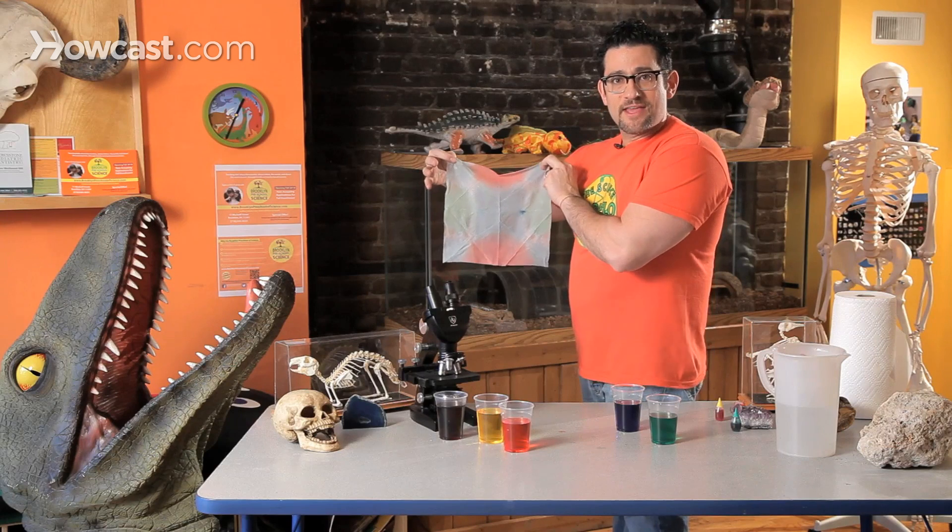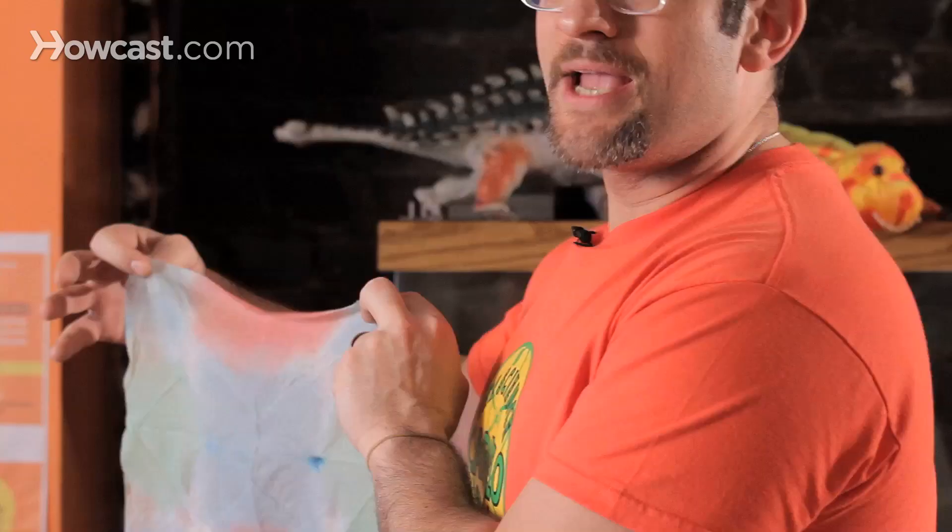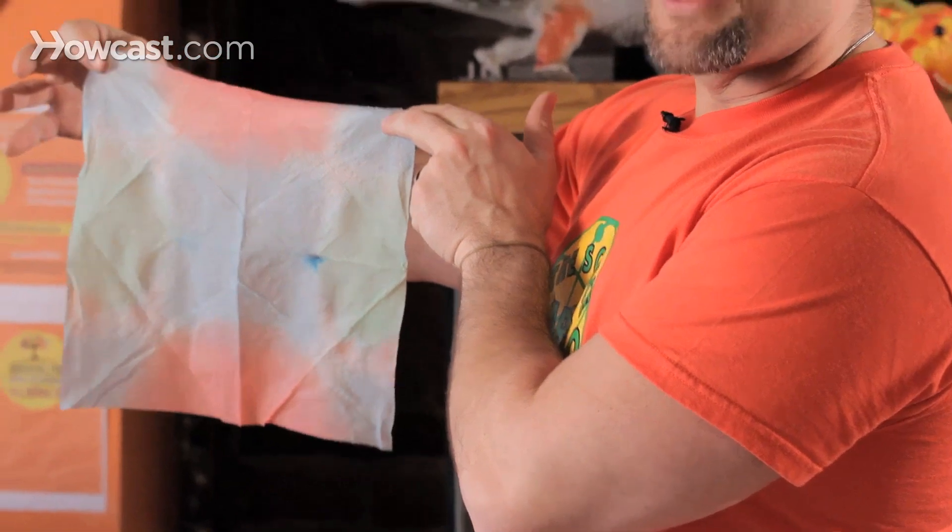The cool part about this experiment is every time that towel is folded differently, you're going to be left with an amazing different design. You can let these dry, and then the next time mommy and daddy say we had a spill, go get me a towel — give them something like this, and their eyes will literally pop out of their head. How'd you do that?